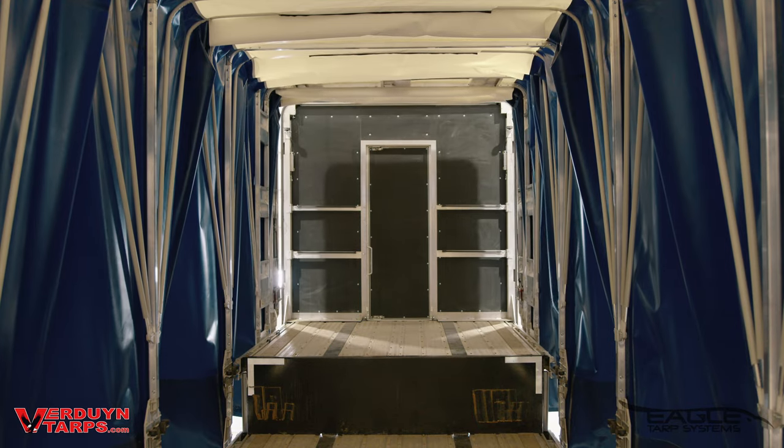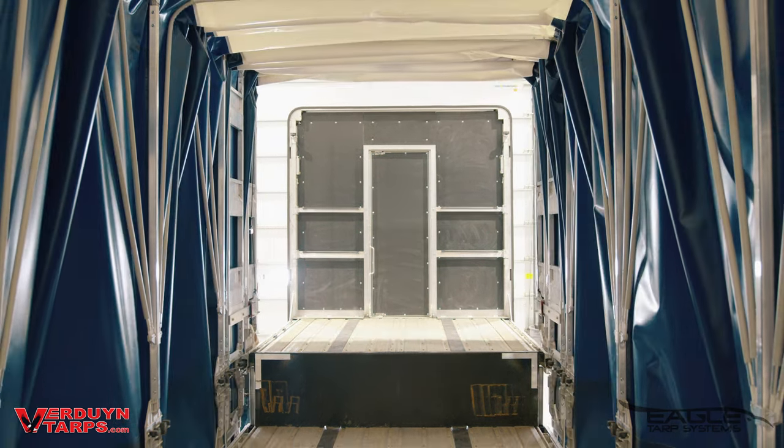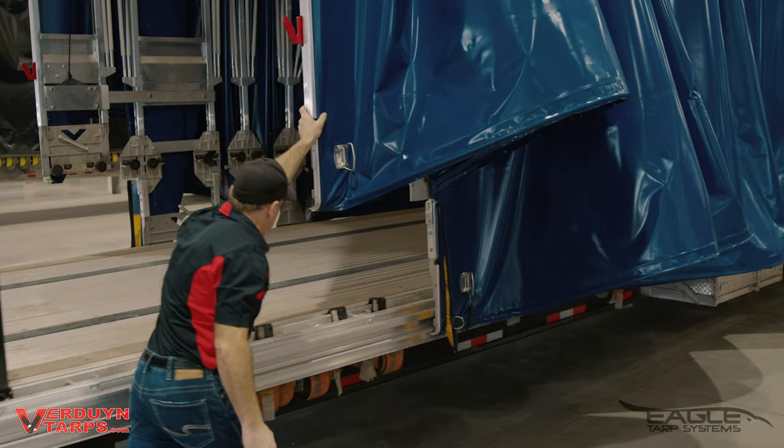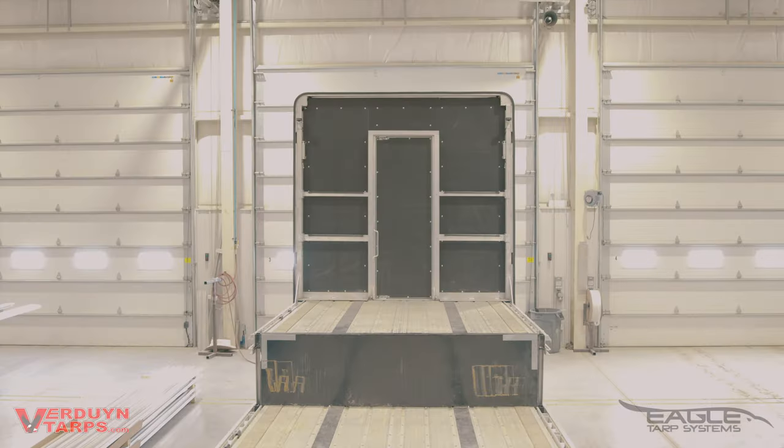You are now okay to proceed with rolling the tarp system towards the back of the trailer. Remember, any Eagle tarp system can be operated from the ground, keeping you safer. Once you've got the entire tarp system to the back, your whole deck is now exposed. Loading your upper deck is easy and more accessible.